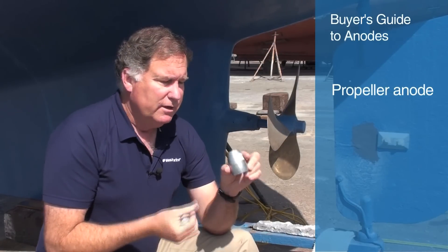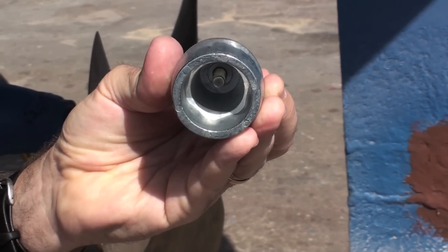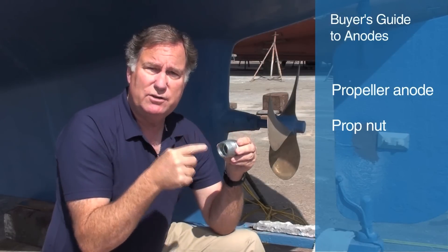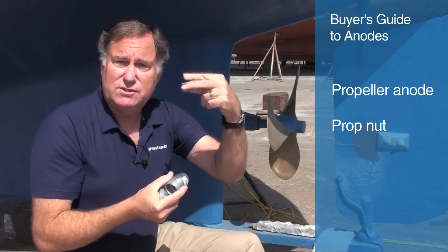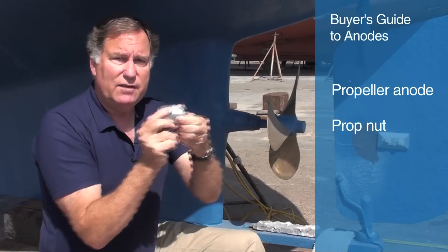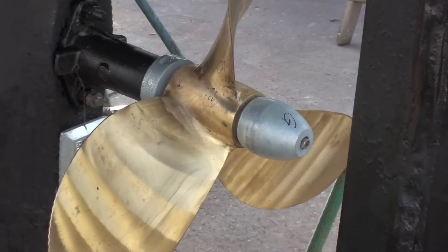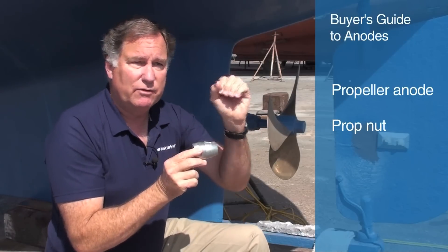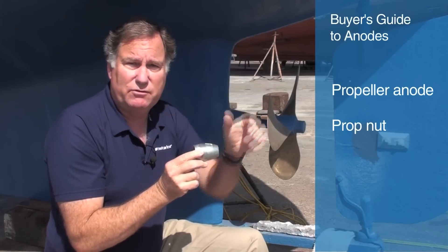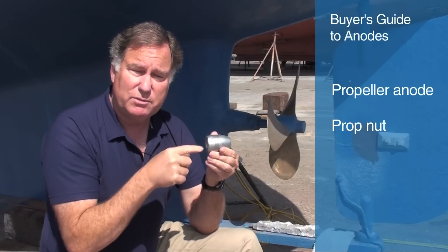The next kind of zinc is one that fits on the propeller itself. This is the most common. This is actually just the anode portion, but it would be sold originally with a bronze insert, and that bronze insert is threaded to fit the end of your propeller shaft. You screw on the bronze insert as if it's the last nut on your propeller, and then you slide this over it and attach it with a socket head cap screw. This provides the protection, and the bronze propeller nut keeps your propeller in place. These are available by shaft size, from probably three-quarter inch up to very large shafts. When you replace them, you only replace the anode portion on the outside — you don't have to replace the bronze portion.